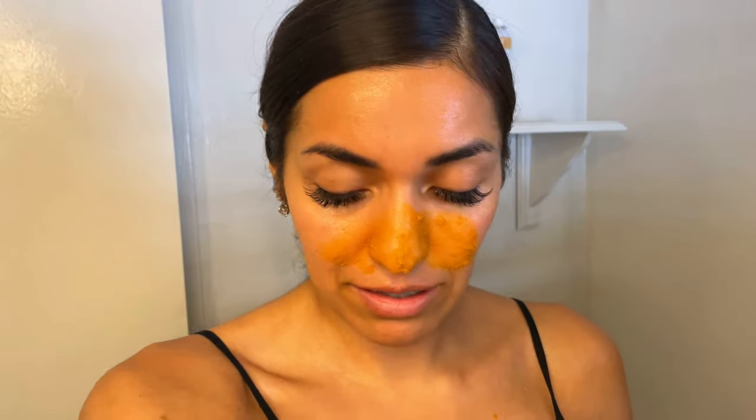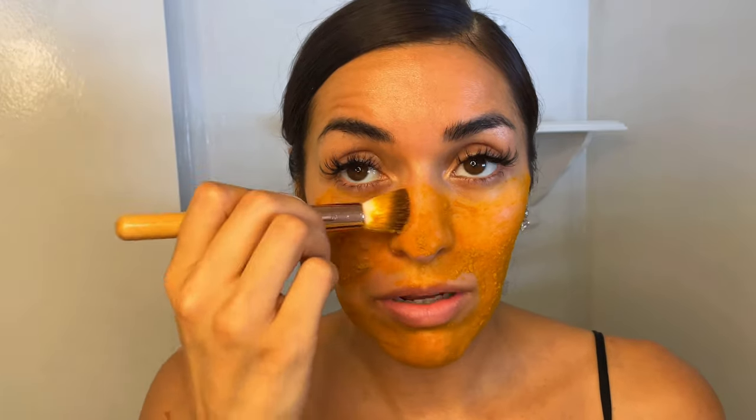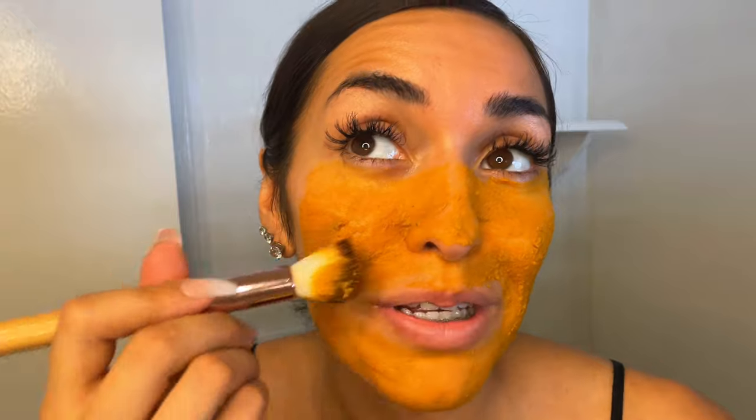I've got my mix right here and my brush. I'm just gonna go ahead — I know it looks gross — and just lather it right on. It's very cold; I had this in the fridge for a while. It can get a little messy. It smells really good — even though there's sea moss in it, I can't smell the sea moss, but I can smell the spices of the turmeric. I'll just get it right under my eyes too.